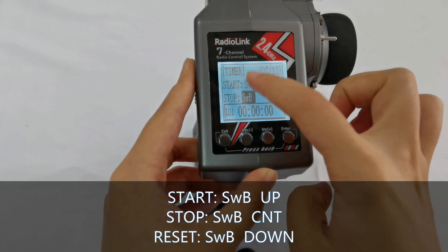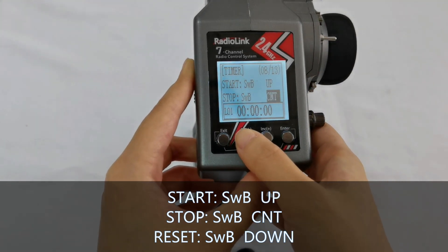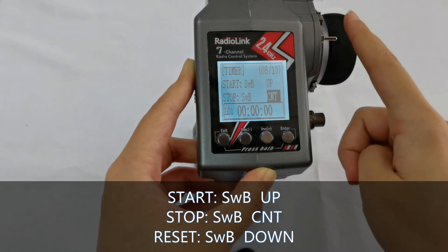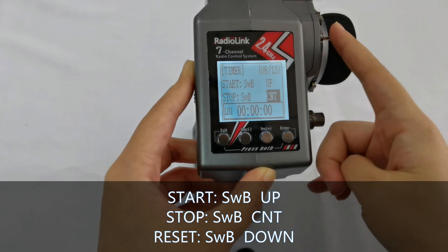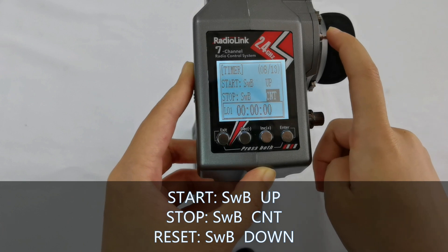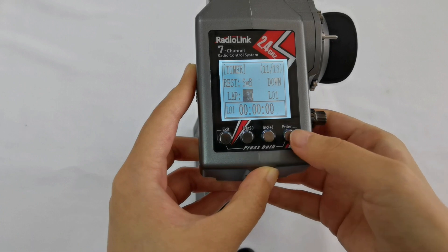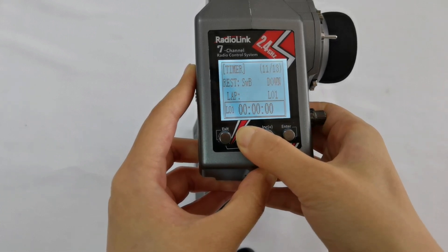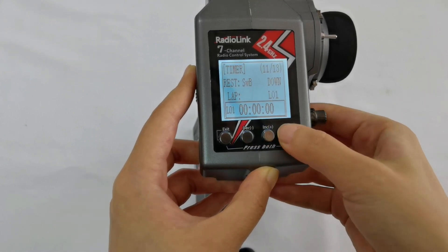I also set Start, Stop, and Reset all to Switch B: up is to start timing, center is to stop timing, and down is to reset timing. For Laps, I want to record three laps, so I set it to three.